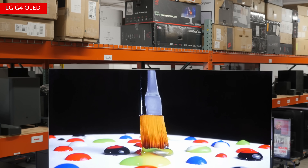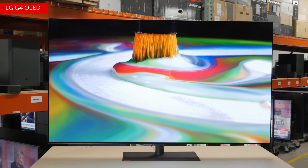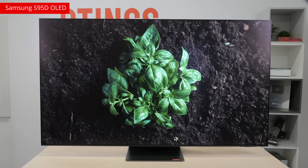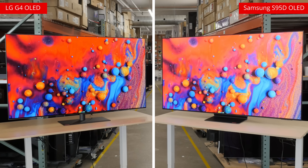Plus, some content is better optimized for Dolby Vision, so it can be hit or miss depending on what you like to watch. As for Samsung, they're sticking with the less popular HDR10 Plus format. Ultimately, both TVs will look stellar when watching HDR content.